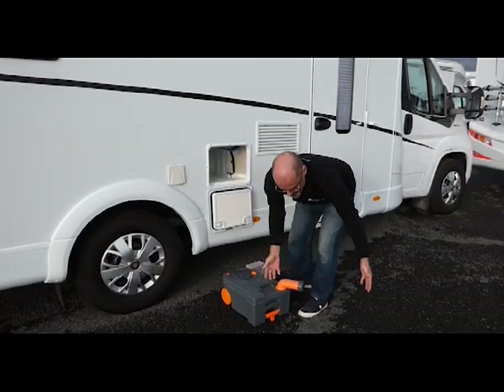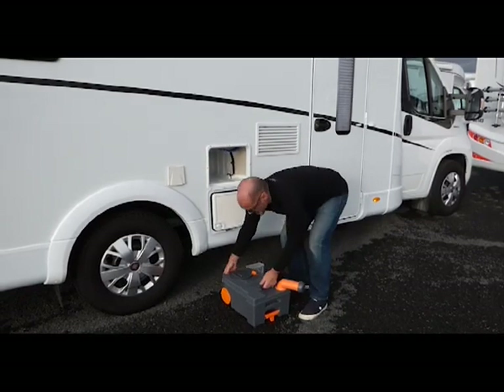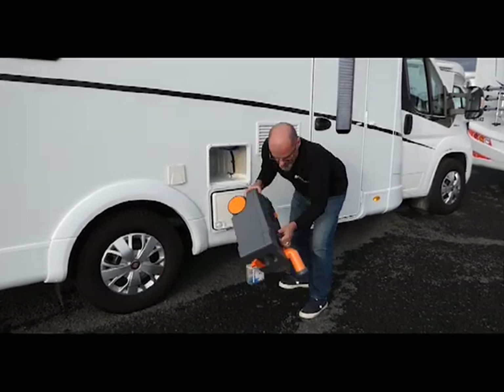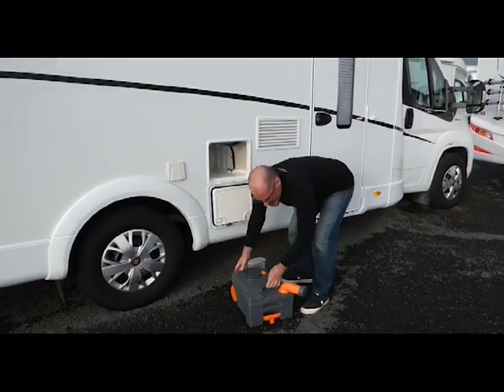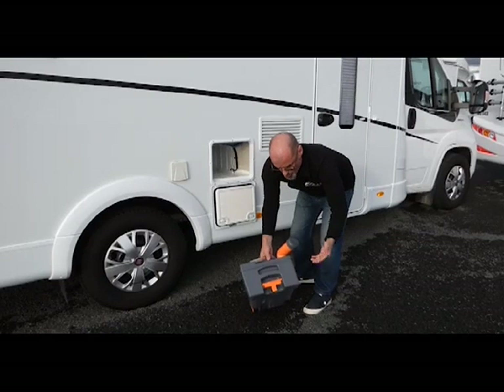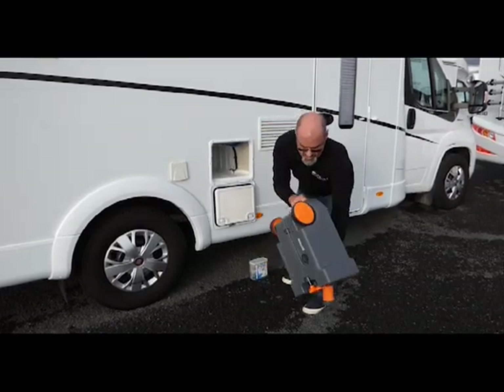At the dump station there will be a pit in the ground with a pipe coming up — this goes in the pipe. We press and hold down into the pipe until it's empty. Then we put some fresh water in here, give it a good shake around, and empty it again.